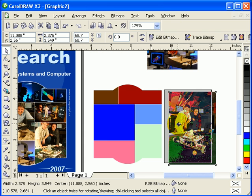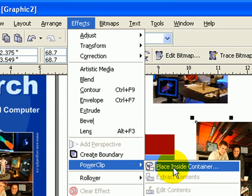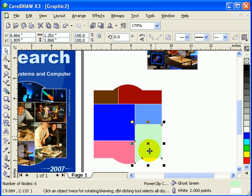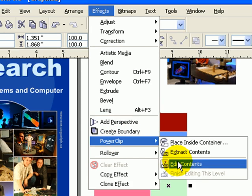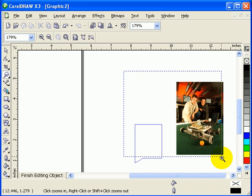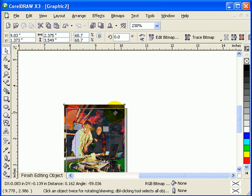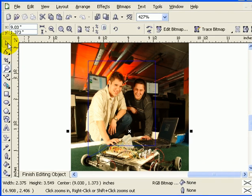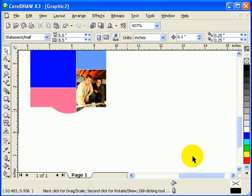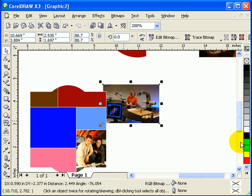Click on the photograph, go to Effects, and click on Power Clip - Place Inside the Container. Choose the container you want to use. It disappears because we didn't overlap the picture to the object, but if you go to Effects, Power Clip, Edit Contents, you can see the object and the picture. Move it to where you want it - you can see the blue line showing the object boundary - then click Finish when you're done.